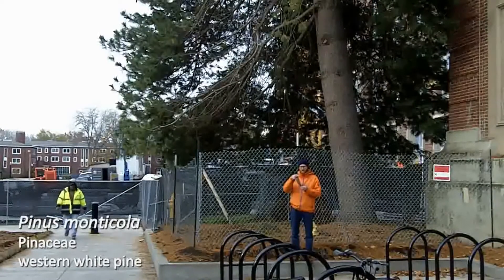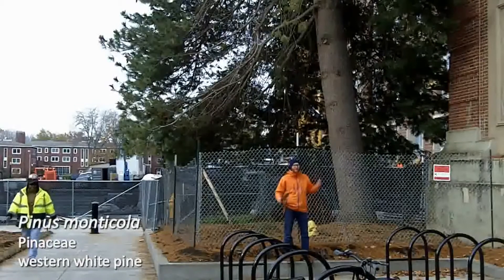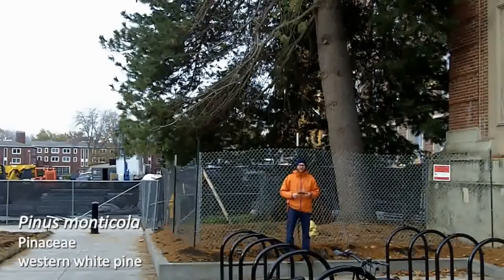It also has quite large cones, as you see here, and it does get to be an extremely large pine. The one behind me has started to spread out its crown a little bit and will ultimately be a rounded top. So that is Pinus monticola, western white pine.